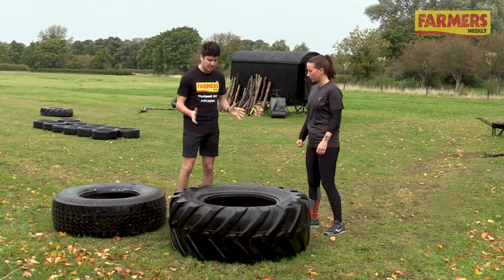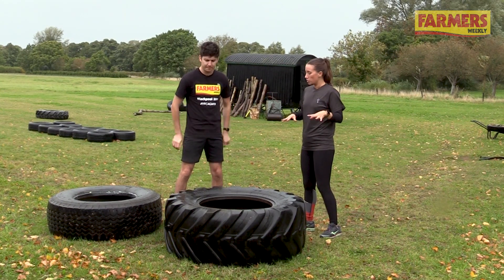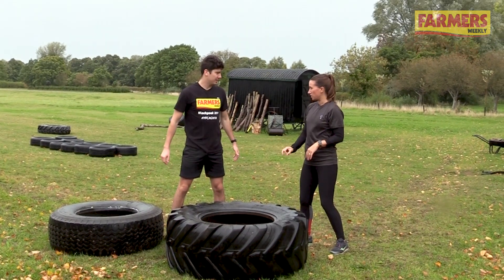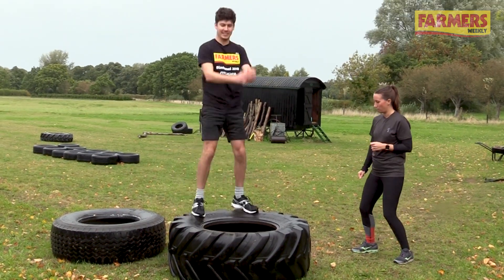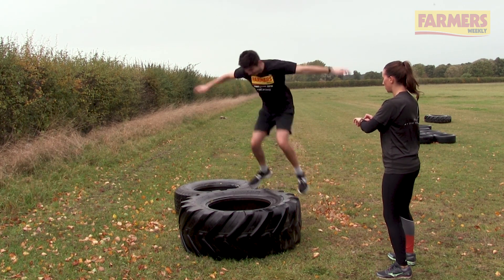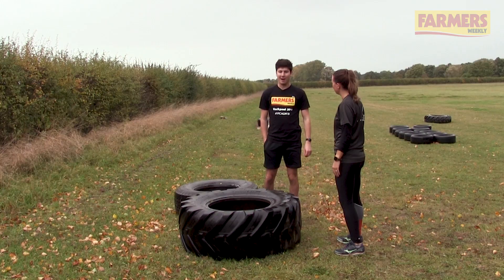Next exercise — what have I got to do here then? So this is a plyometric exercise. Plyometrics are basically anything that makes you jump around, and this is just a box jump, but we're using a massive tyre instead of a box. You're going to go from a squat position, boost yourself up and jump on, then jump down — and not fall off. I'm going to do this for 30 seconds, keep jumping up and down, very simple, very draining. And go! Feeling my legs already. So that's all on your legs, but you're going to really feel it in the heart and lungs as well — it just shreds.